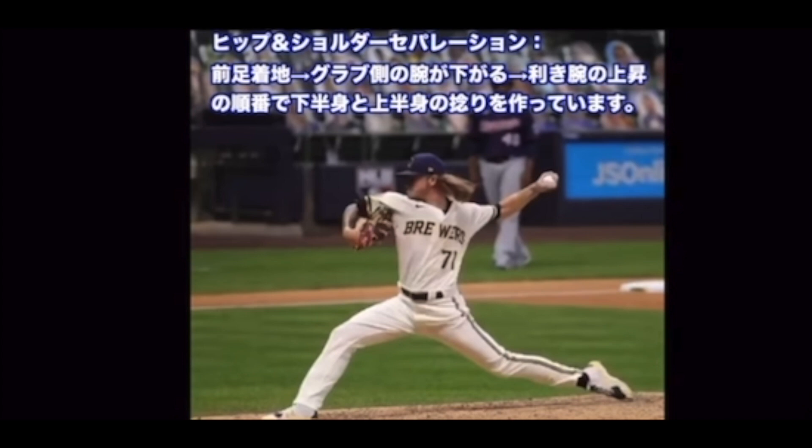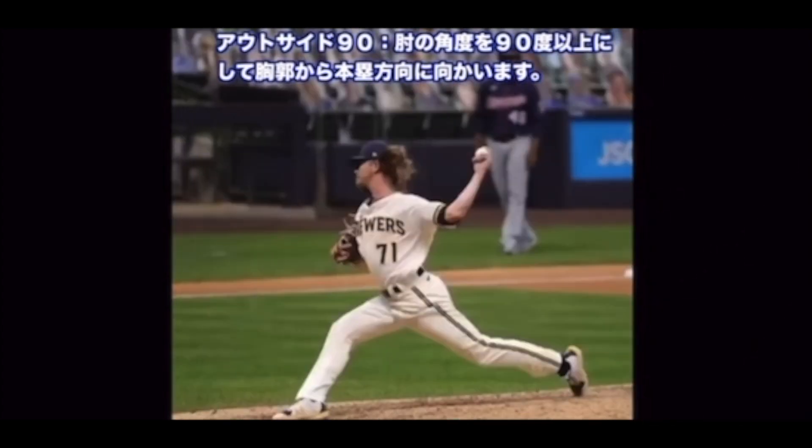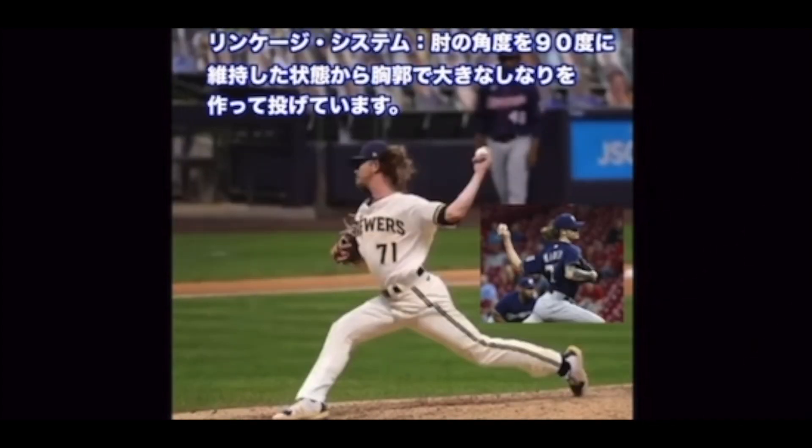利き腕の上昇の順番で下半身と上半身のひねりを作っています。アウトサイド90 — 肘の角度を90度以上にして胸郭から本塁方向に向かっています。リンケージシステム — 肘の角度を90度に維持した状態から...